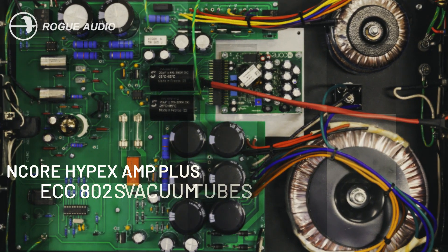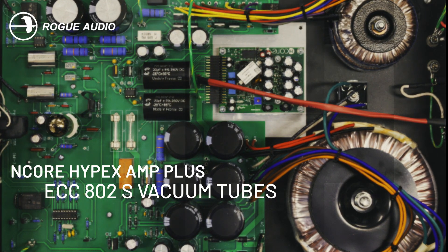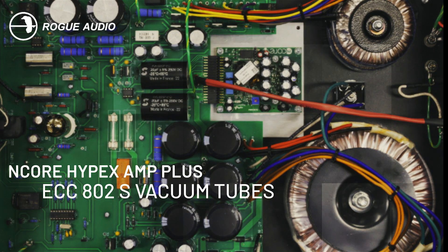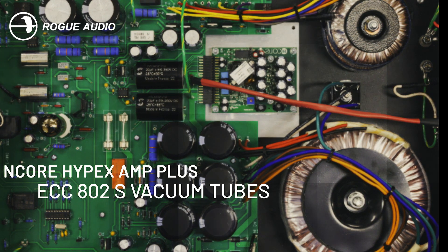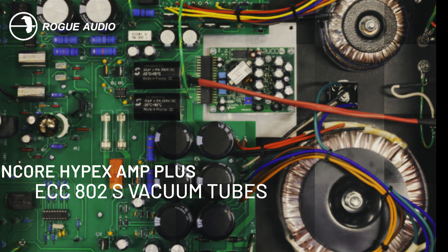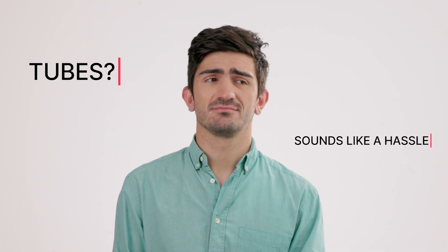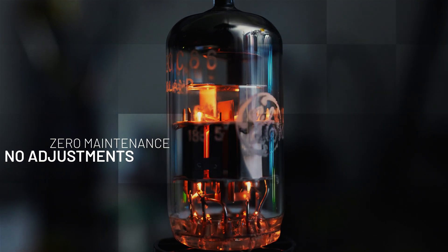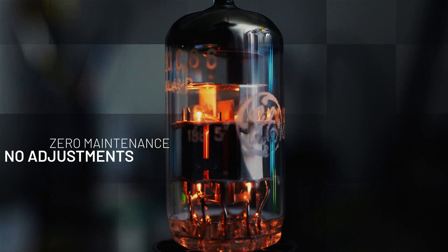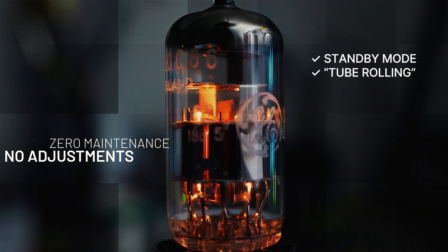Rogue Audio doesn't mess around when it comes to quality. They've packed these amps with top-notch components, including 2-ounce trace circuit boards, state-of-the-art Encore Hypex amp modules, and hand-selected ECC-802S vacuum tubes from the Slovak Republic. These special tubes are a long-plated 12AU7 dual-triode preamp tube. Some of you might be thinking, tubes? Sounds like a hassle. But here's the kicker — these amps are super user-friendly. There's virtually zero maintenance and no adjustments. For long tube life, they have a standby mode to keep the tubes warm without wasting energy. You can even swap out the tubes with other 12AX7 tubes if you wish. In industry parlance, that's called tube rolling.